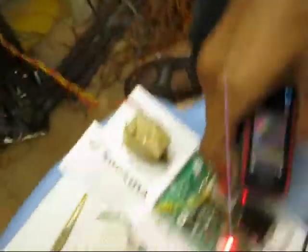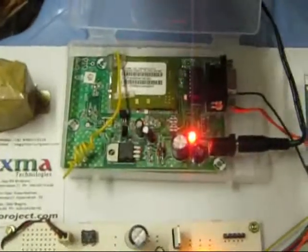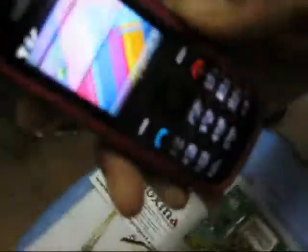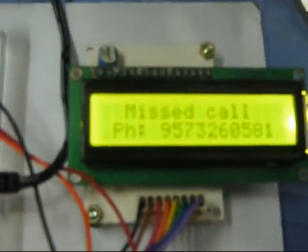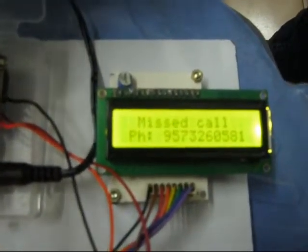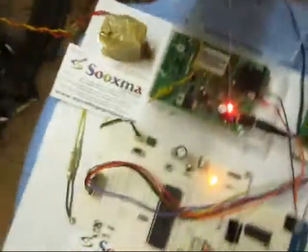This message continues for three times. Now for the second call — you can observe again that the call is disconnected the same way, and the message received states that the person is in driving and will call you back.